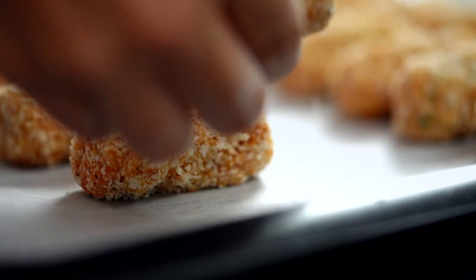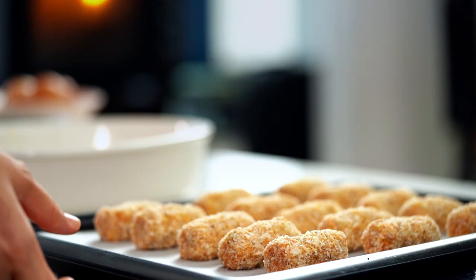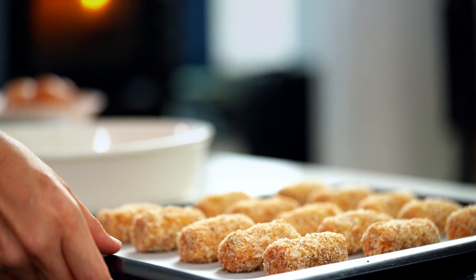The great thing about these is the breadcrumbs are already nice and crispy and brown, and the filling is already cooked, so we just want to pop these in the oven for about 10 minutes or so until they get an even crispier outside. Very quick.